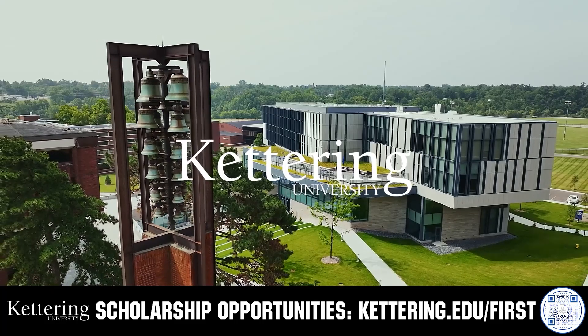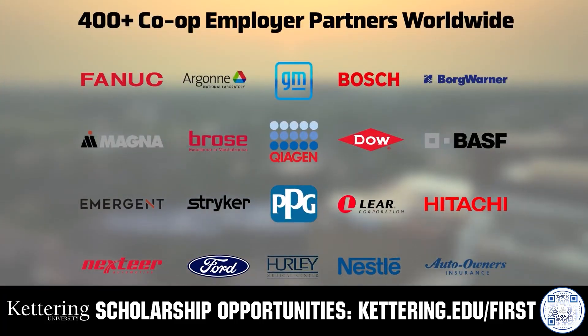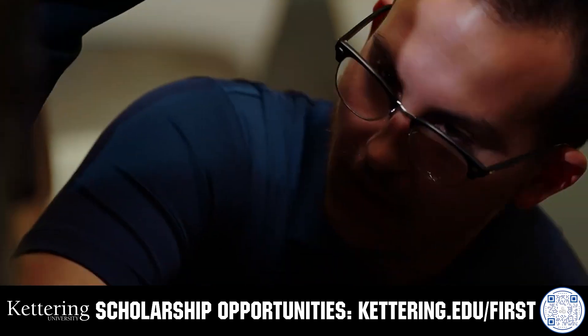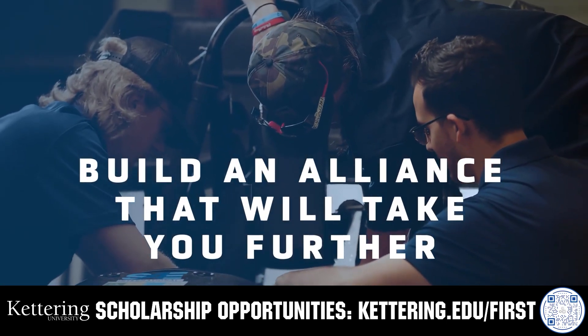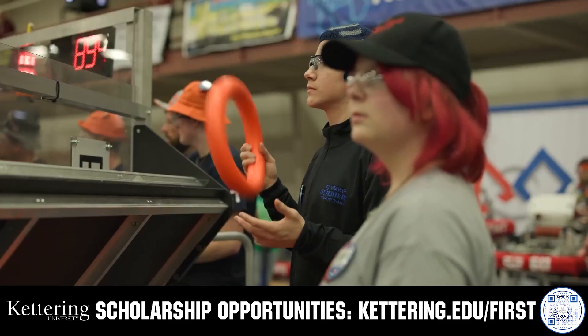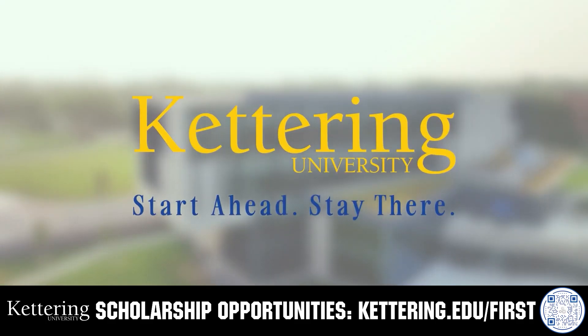Build your alliance with so many other FIRST alumni who go to Kettering University. Every student at Kettering experiences their cutting-edge co-op programs that seamlessly blend the professional and academic worlds. Kettering co-ops are a fully immersive working experience at the leading edge of industry. Head over to kettering.edu/FIRST to learn more.